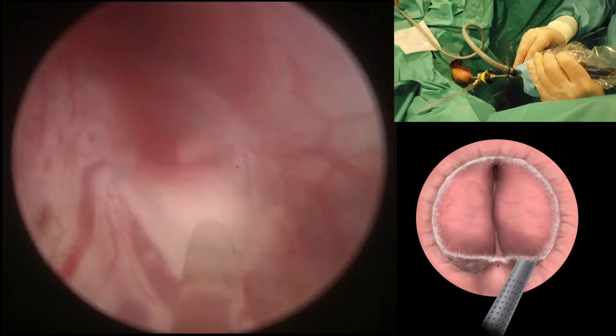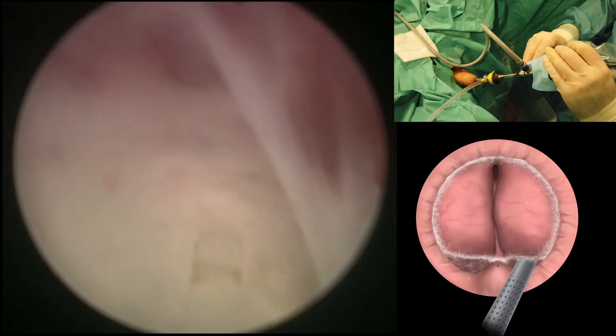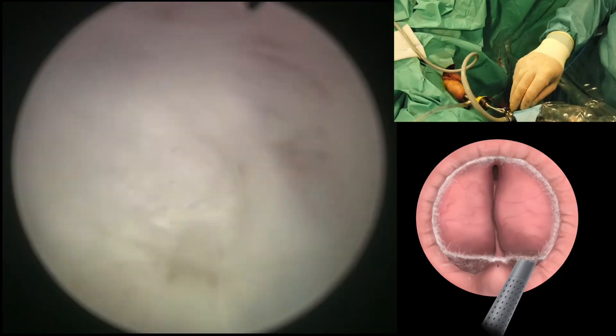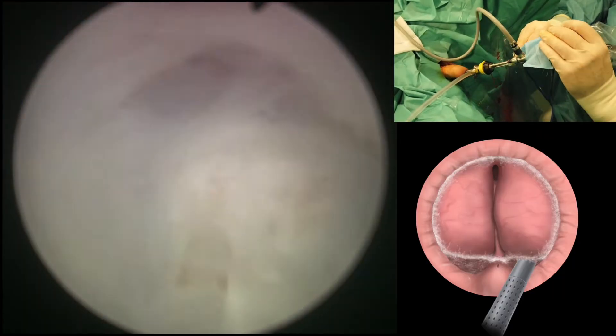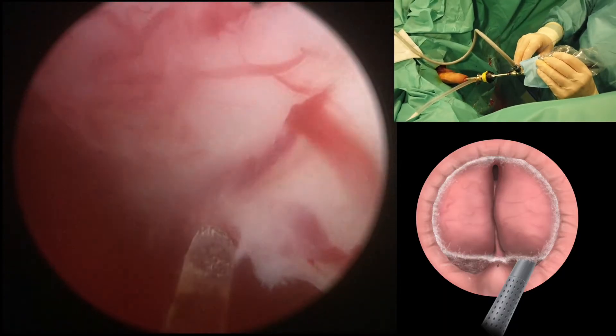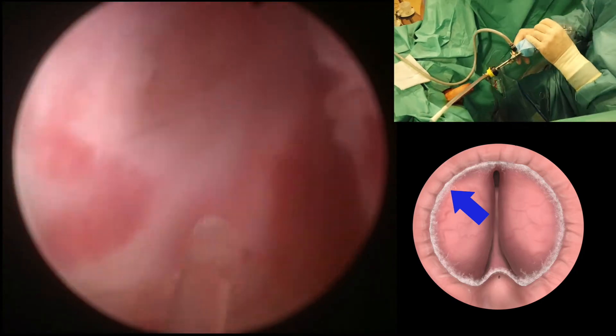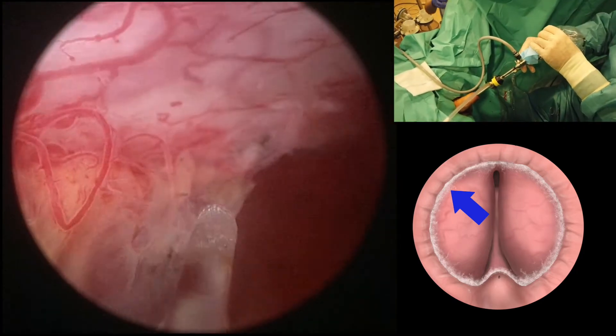Here again on the other side a similar maneuver is carried out, opening the plane between adenoma and capsule. And then of course we have to try to connect the 12 o'clock mark with the lower aspect carefully to preserve the sphincter's mucosa.